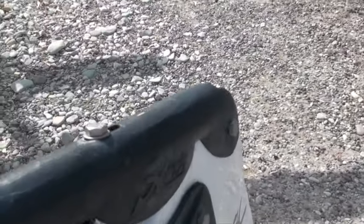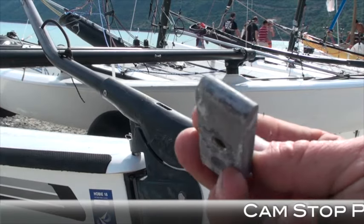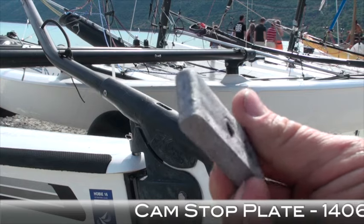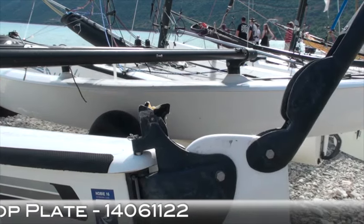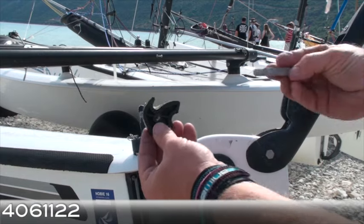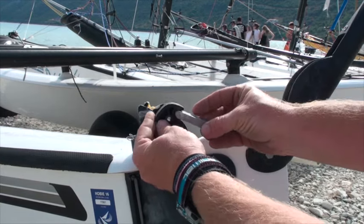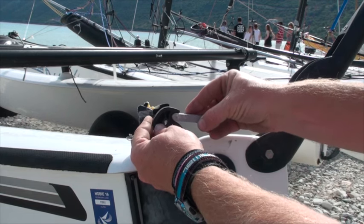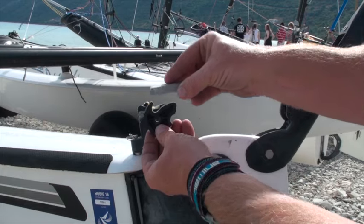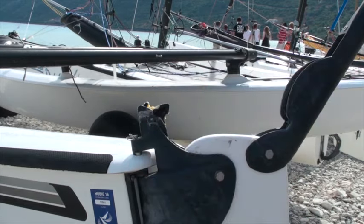Here inside the top part of the casting we can see the cam stock plate. We're just removing it to show you — it shouldn't show any signs of wear and this one's pretty good. Here's how it works: the cam stock plate locates into the cam pushing it down, and that's how your rudder locks down. When you lift it, it flips the cam back up — that's how it works.